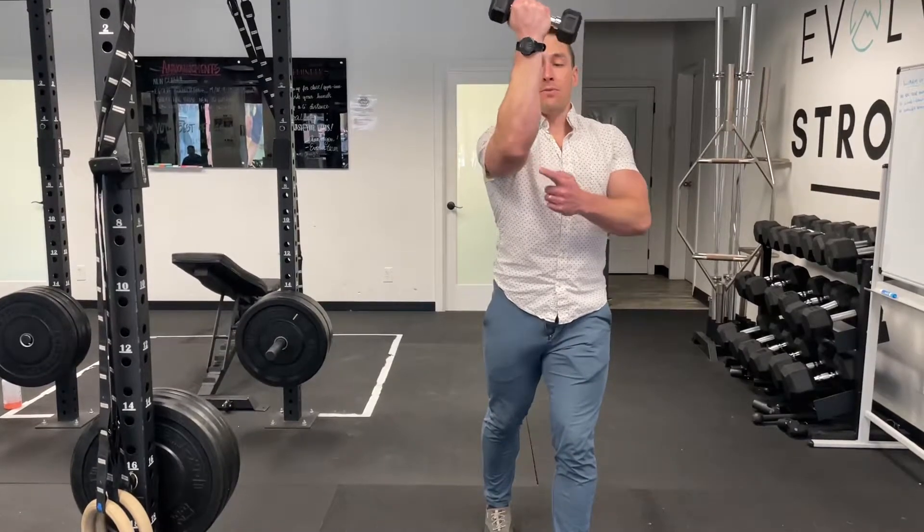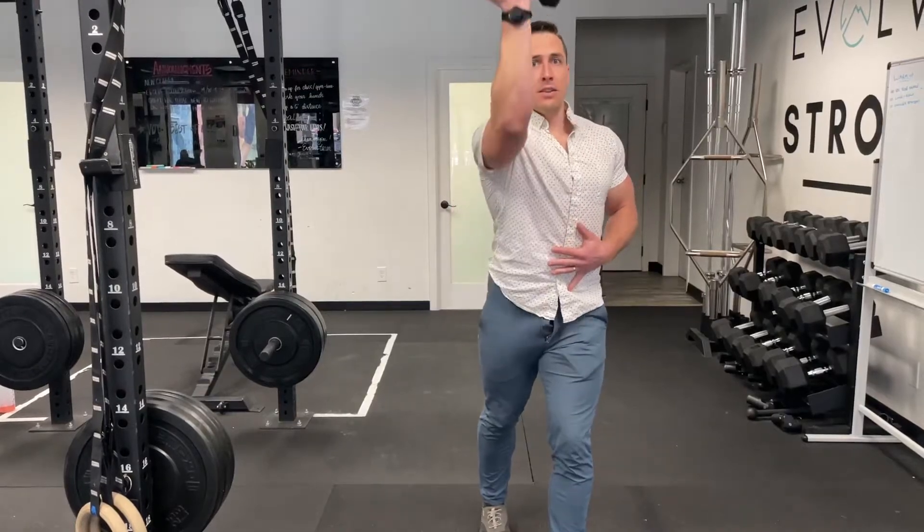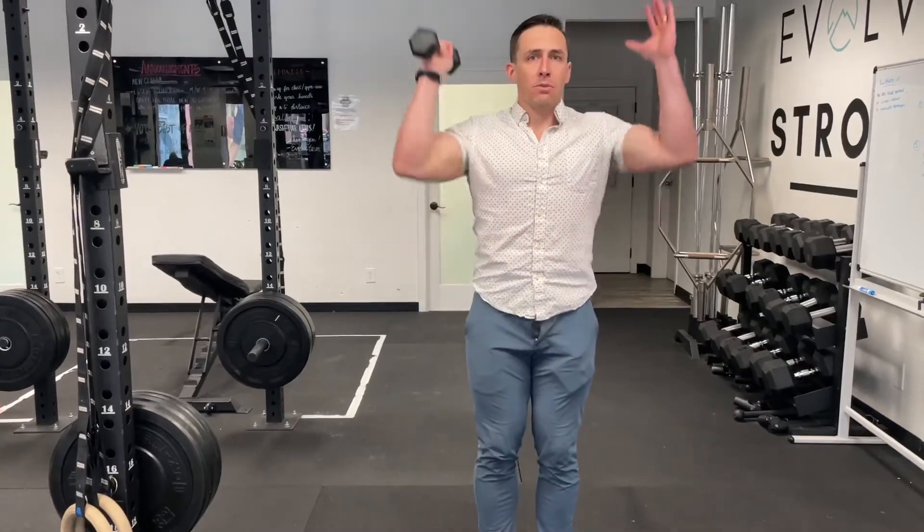It might even feel like we've got to pull that elbow in to stay vertical — it really feels like I'm drawing that in, and then I press up. So that's a serratus press. It can be a great warm-up drill before you press overhead.